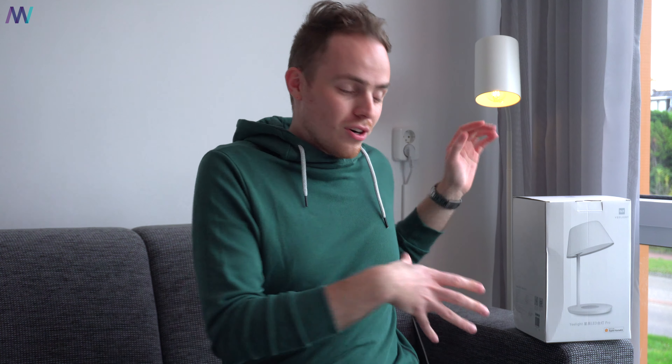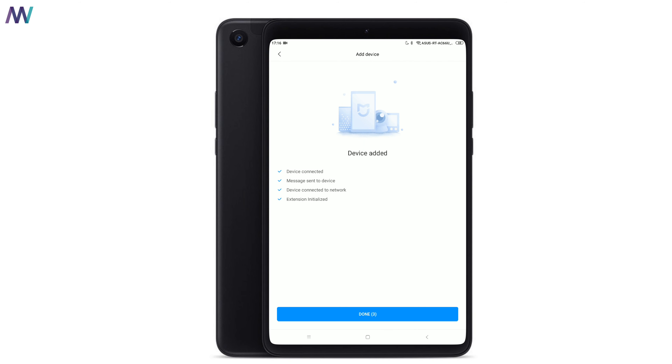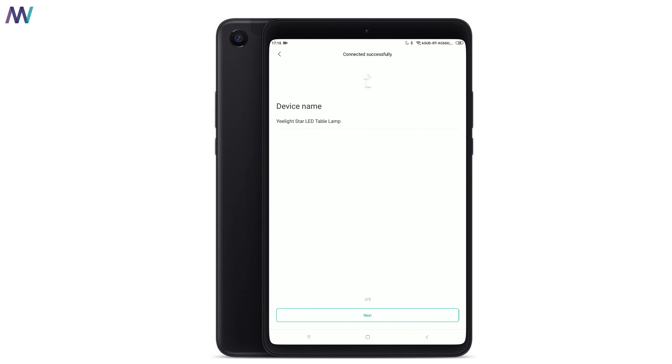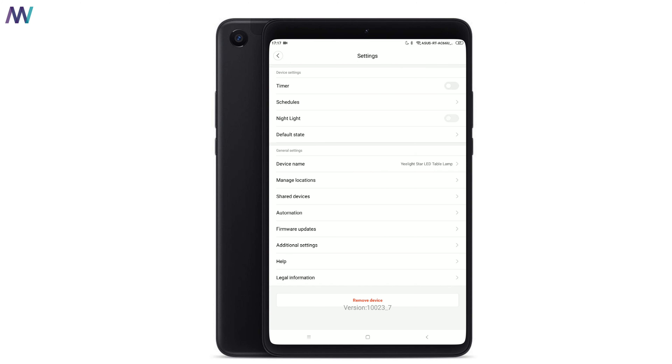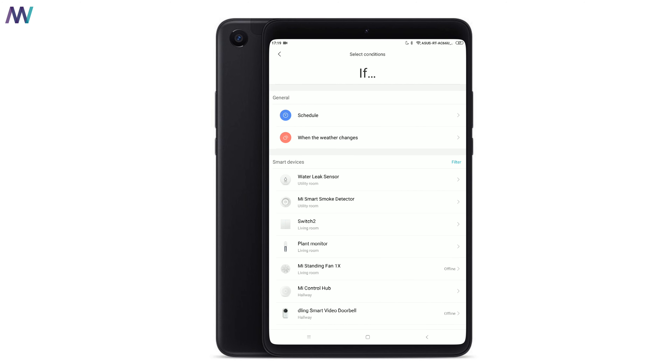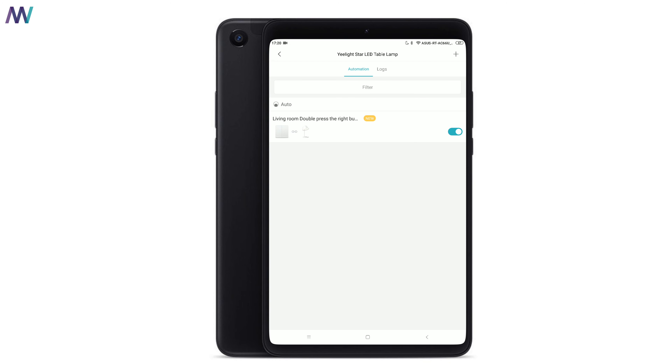The new Star desk lamp from Yeelight is also HomeKit certified by Apple. I'm not an Apple user myself, but I can imagine that you'd want to use it for the integrations that are possible. If you're a Mi Home or Yeelight app user, you receive some extra features. Grab your phone and download the Mi Home application, because just like many other Xiaomi ecosystem products, you can easily add it to the Mi Home app and then set and save some scenes that you like the most. This smart lamp also supports automation rules, so you can make your house even smarter.